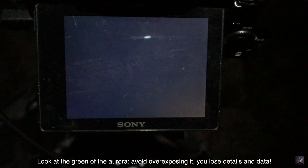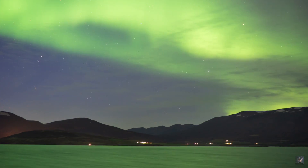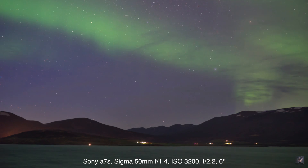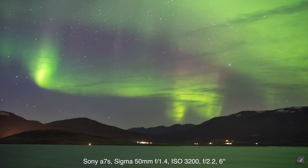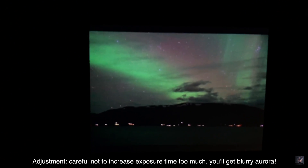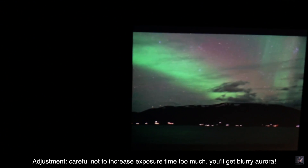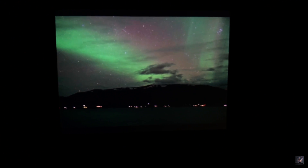It's just a matter of adjusting. You don't want to blow out your highlights — that's the problem with the Northern Lights, you can never predict how bright they're going to be. So this is the result of the last photo. That's a little bit better. The highlights at the center of the Aurora, the green, don't seem to be blown, and the foreground has a little bit more brightness. I can go ahead and probably bump up just a little bit more until I start to see blown highlights in the green of the Aurora, and then I'll have the correct exposure.